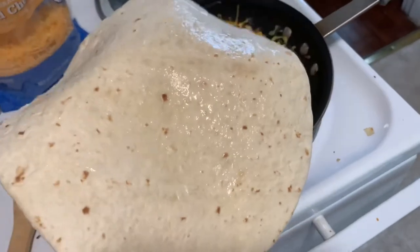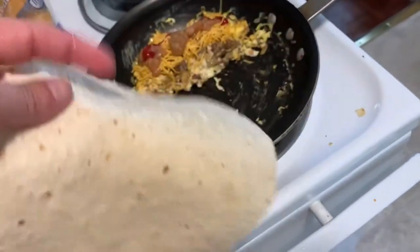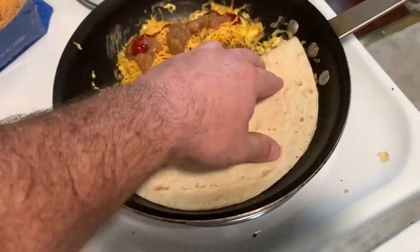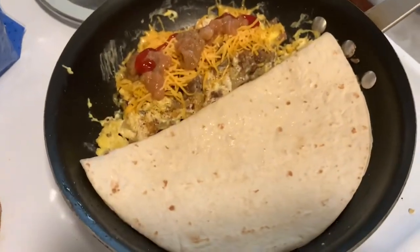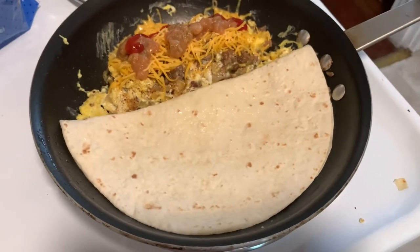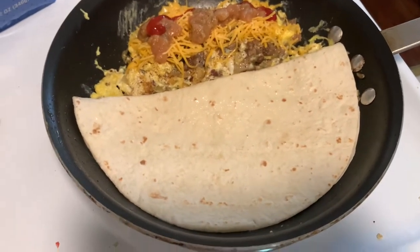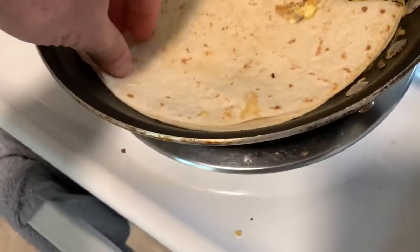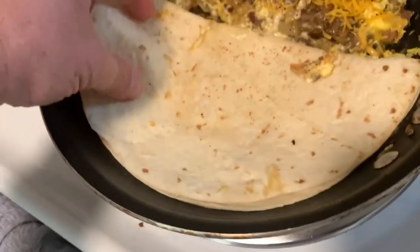You're going to get an 8 to 10 inch flour tortilla, get it wet on both sides and stick it on the skillet. That's going to kind of steam it up and turn it from something that can easily break to something that's really stretchy, almost like gum. 20 seconds on each side — go ahead and flip it. It's already getting really soft and pliable.